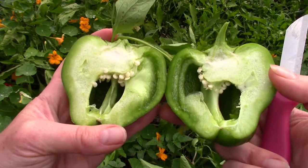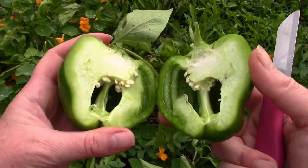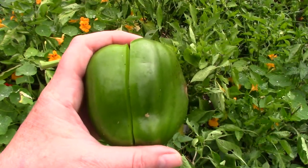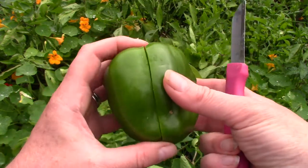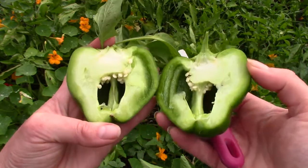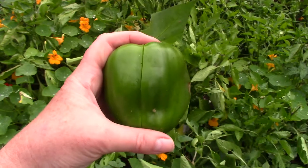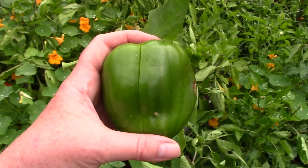Do you have anything at home that you can cut in half? Maybe you could break your granola bar in half, or you could break one of your cookies in half, or maybe someone at home would let you use a knife — maybe not a sharp one — and you could cut an apple in half. Remember that when we cut something in half, it needs to have two pieces and they should be equal or even.